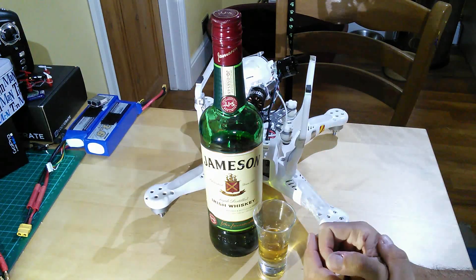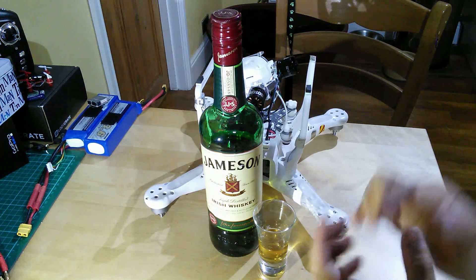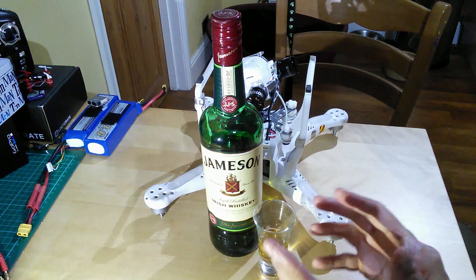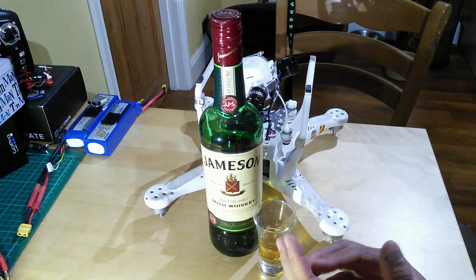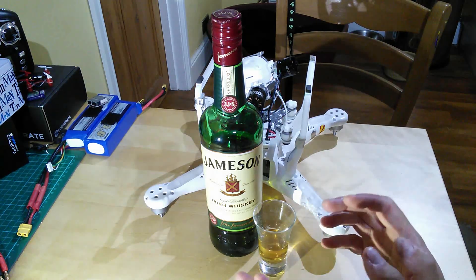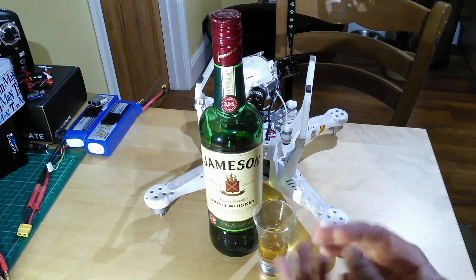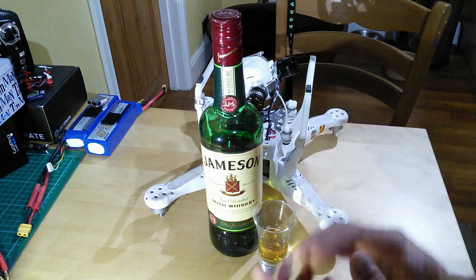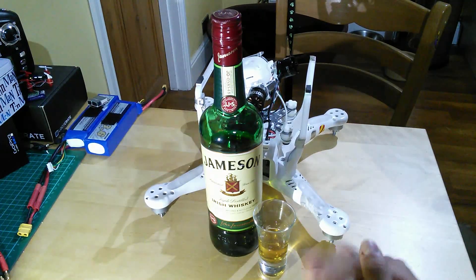Good evening everyone. Welcome back to the kitchen table. For those of you who've not seen my channel before, my name is Simon. This is my kitchen table and the reason why we film here is because this is exactly where I work on my quadcopters. The premise is that you don't need an amazing workshop and loads of electronic equipment and years of experience to be able to get into flying quadcopters, tinkering with those quadcopters, getting some fantastic aerial photography, first-person view — all that kind of stuff. It can be done on a kitchen table by somebody like you and like me.